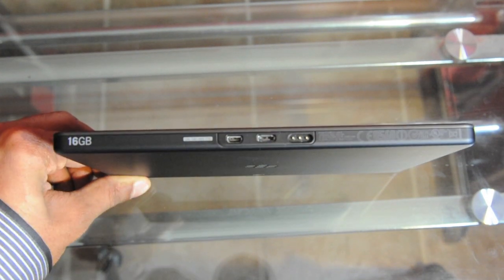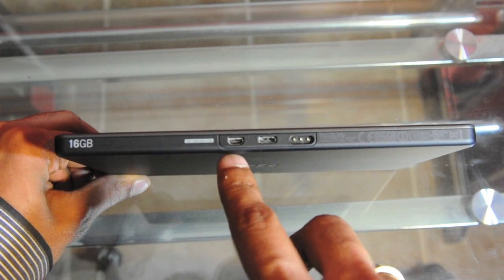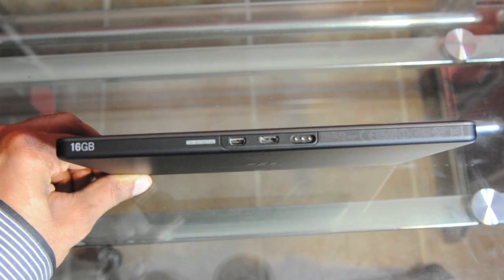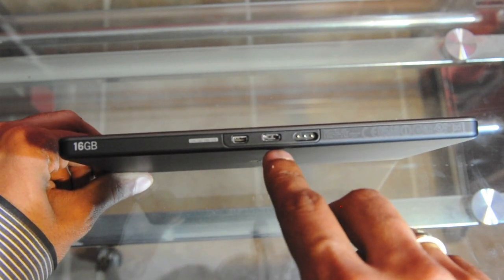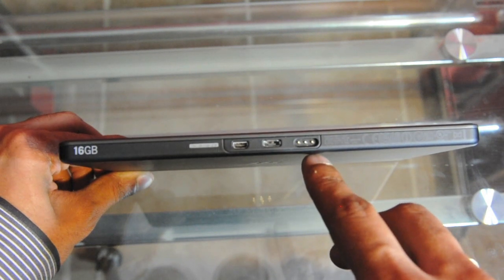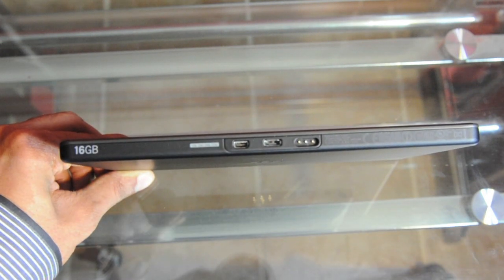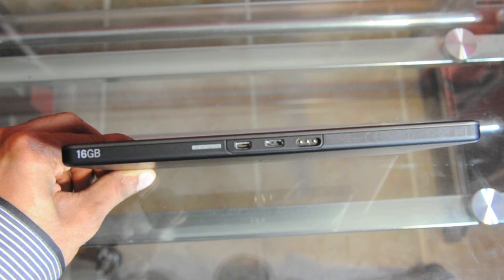At the bottom we have a micro HDMI port to sync it up to your TV and view it on a larger display. You can actually do cool things with it, like hook up a Bluetooth mouse and use it like a computer. Right beside that we have the micro USB port for charging. Finally we have the proprietary rapid charging port — the dock costs about $60 and should charge the device in less than half the time it would take using a conventional method.